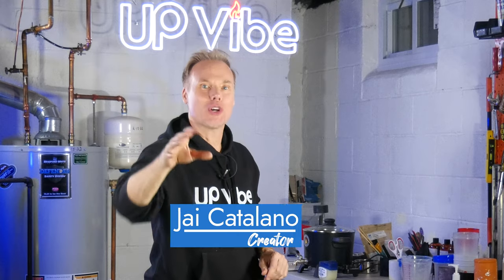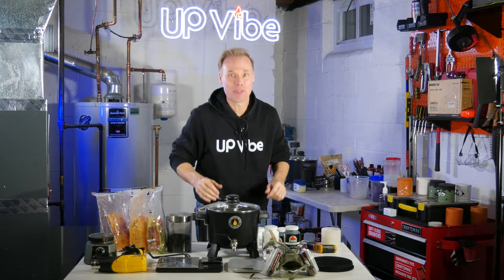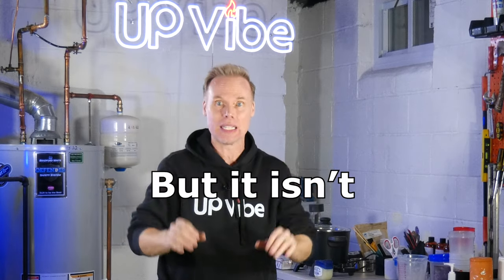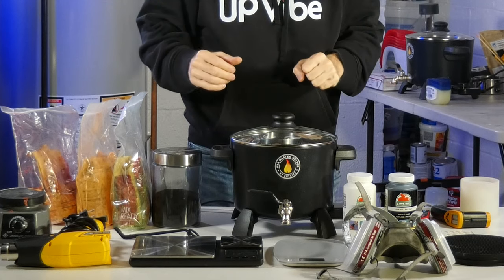Hi, my name is Jay Catalano. If you're looking to get into candle making, or you've already been into candle making, you need to make your journey as easy as possible. Candle making is very tough with a lot of layers. It might seem easy, but it isn't. Here are 15 of my favorite Amazon items that make my journey much easier when it comes to making candles and concrete candle jars. Let's go.